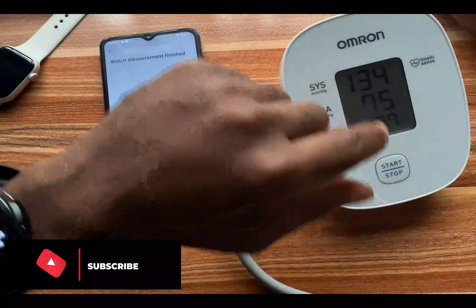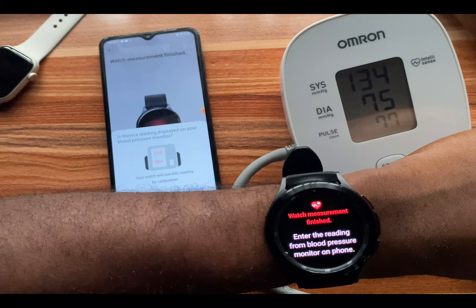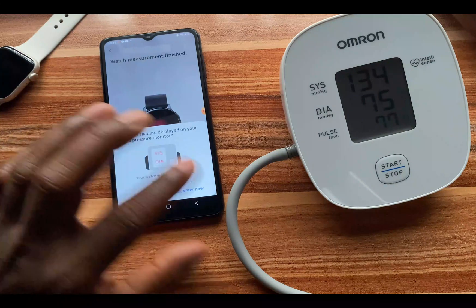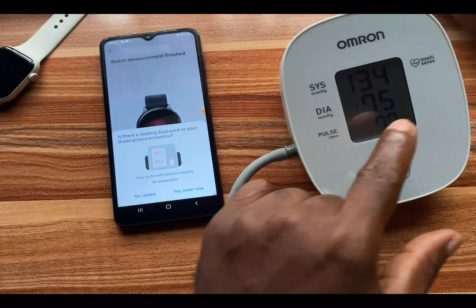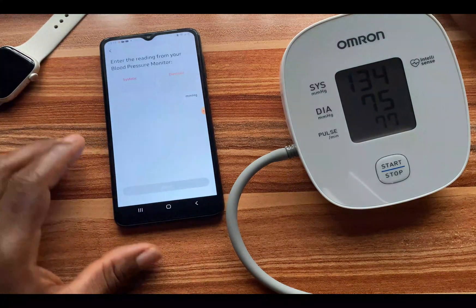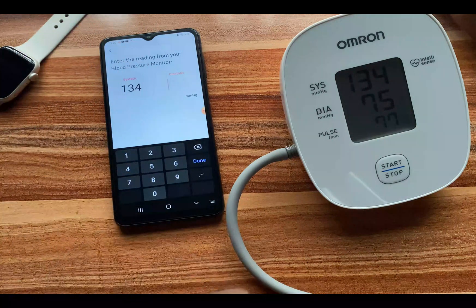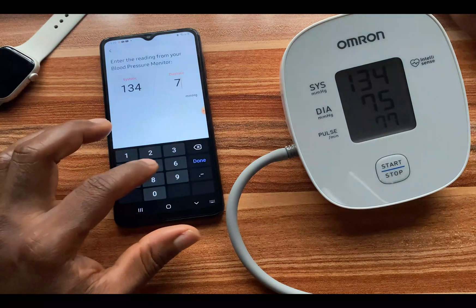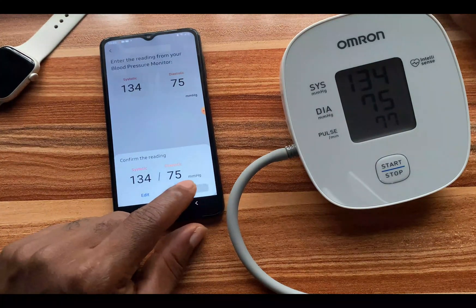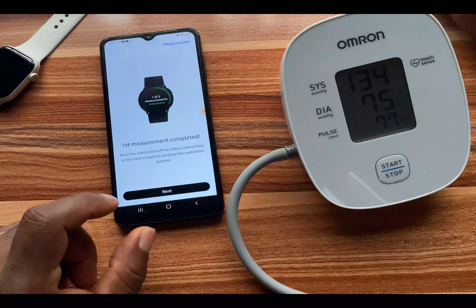The watch measurement has finished. It says 'Enter the readings from the blood pressure monitor on the phone.' I'm going to enter the readings now. We have the systolic, which is the upper number, and the diastolic, which is the lower number. The systolic is 134 — that's quite high — and the diastolic is 75. I'll tap 'Done' and then confirm. First measurement completed.